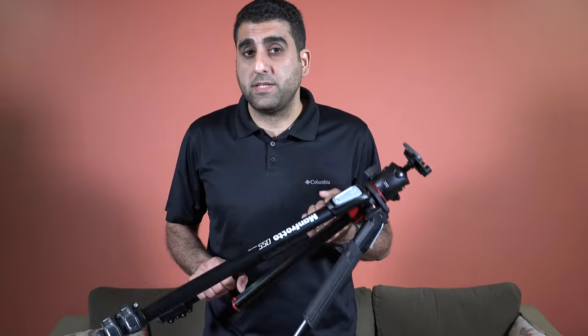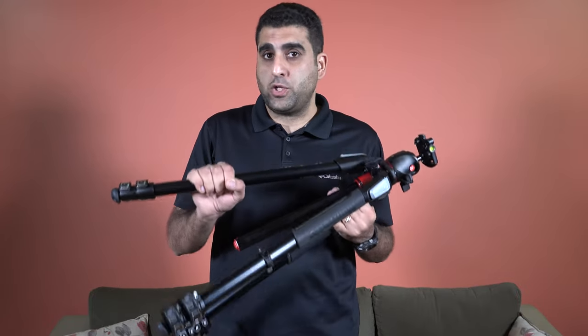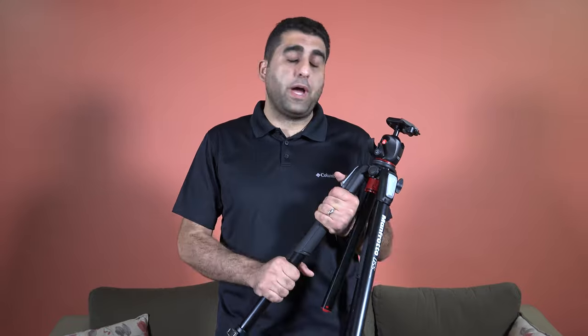I like the design and build quality of this tripod. It is worth mentioning that it is made in Italy and comes with a 10-year warranty. If you decide to purchase this tripod, make sure to use the link in the description below. I will also keep links in the description for every gear and gadget I use to shoot photos and videos.